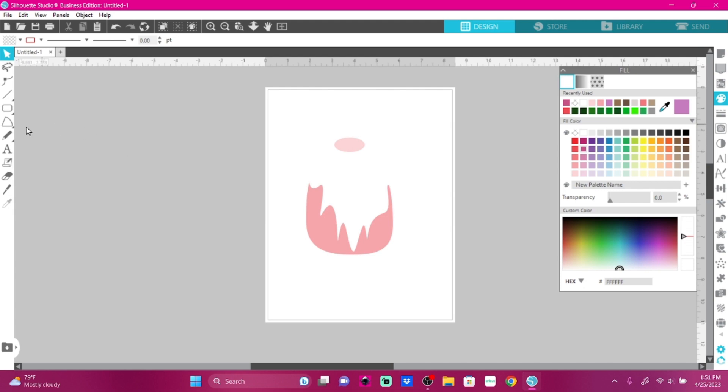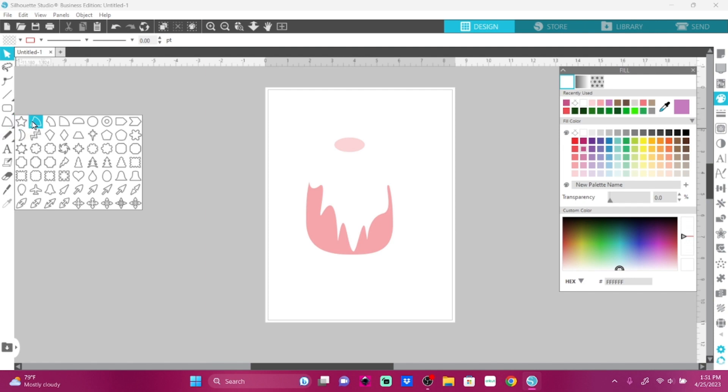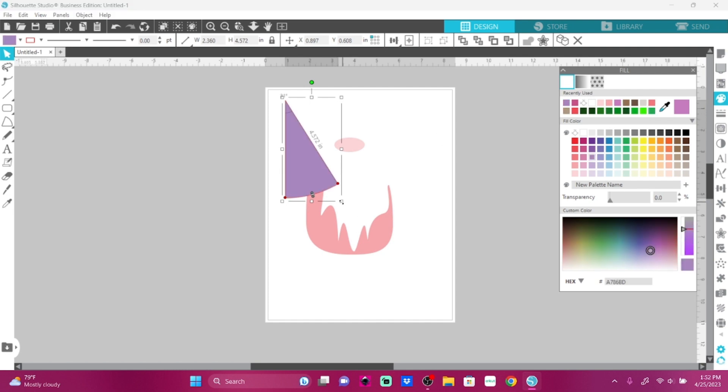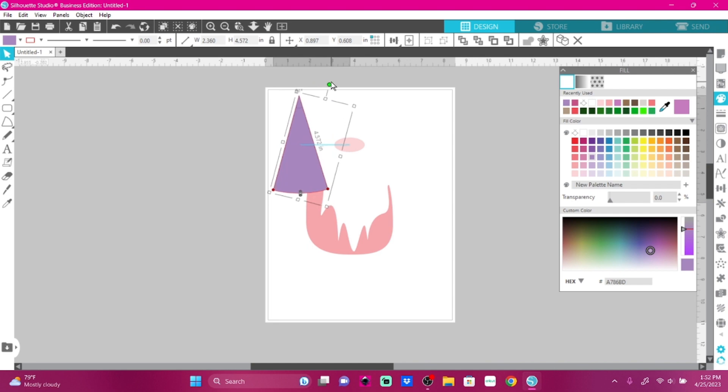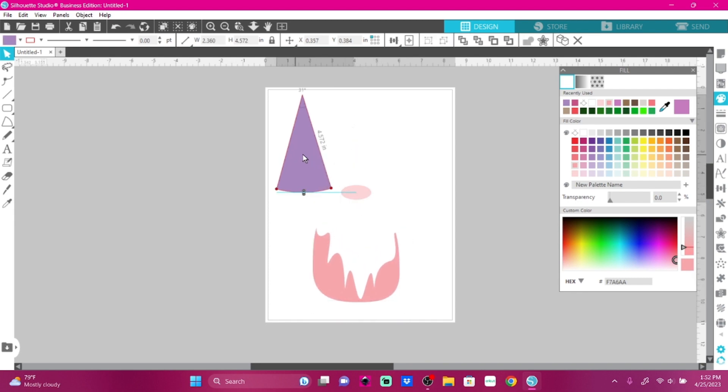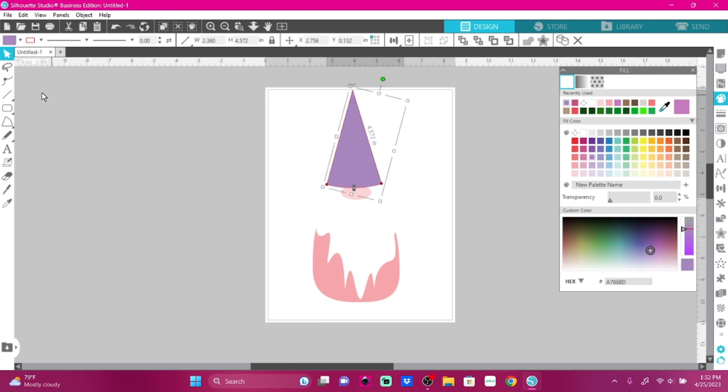I need a cone for a gnome hat, so let's try this again. Give me my pointer. Let's make it bigger and not quite so wide. There we go — and not quite so tall. The gnome hat should be about like that. Let's fill it with purple. Alright, let's take this and shape it. Let's select all those pieces and move them down, and let's put his gnome hat on them. Now we need to change this up a little.